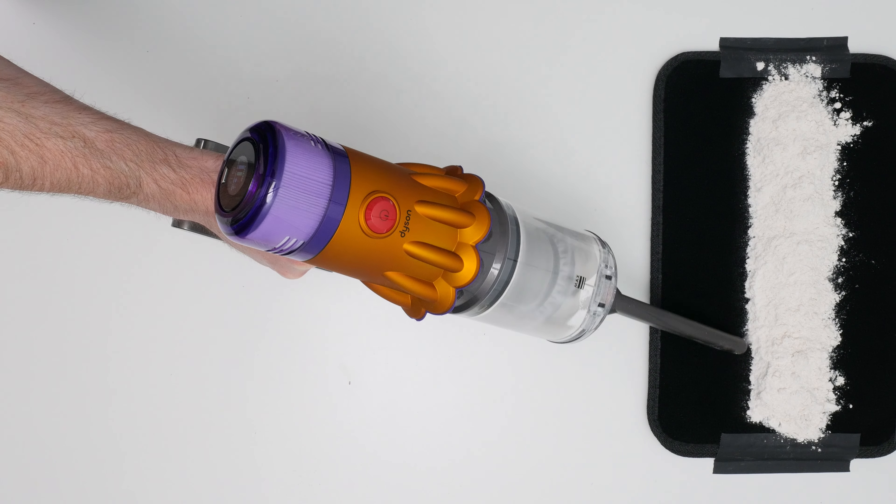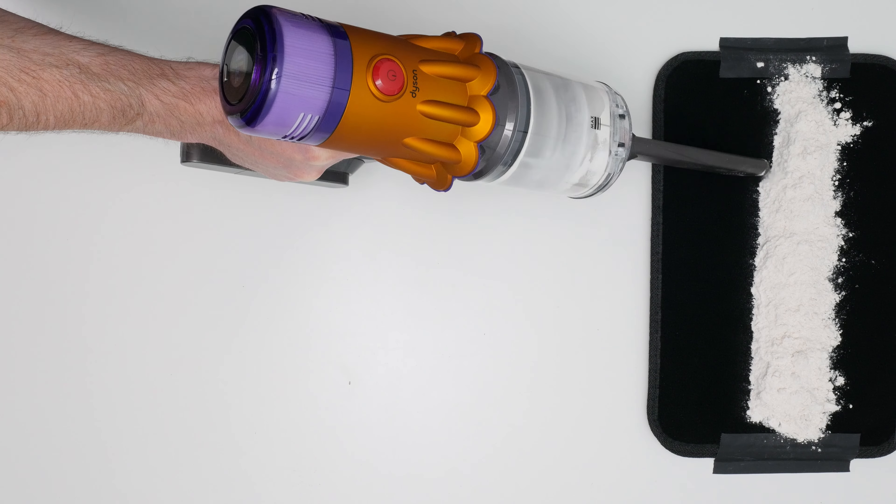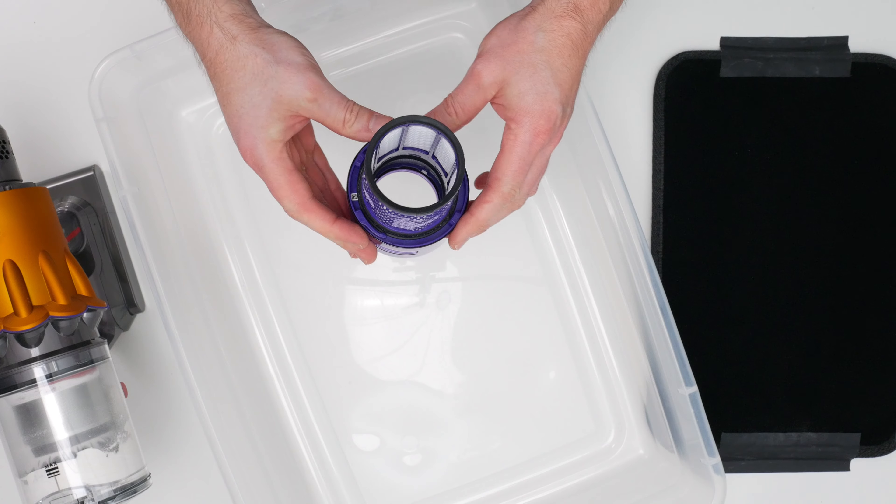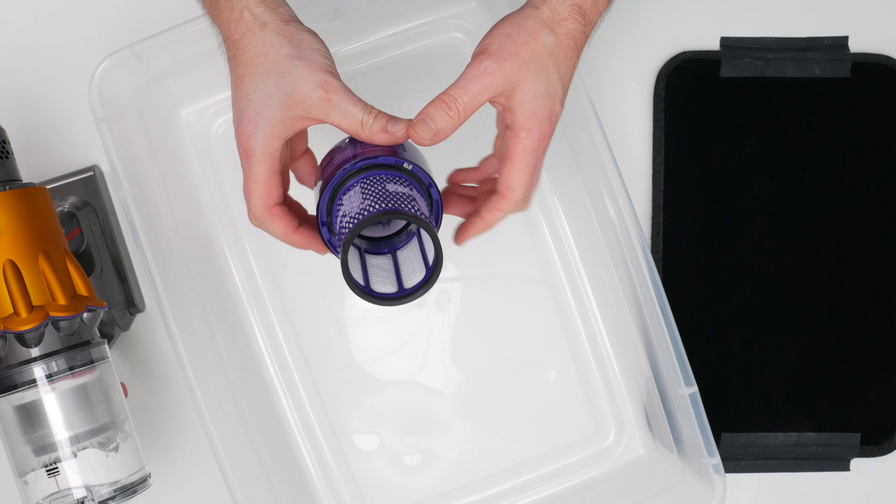This is a review for the Dyson V12 Detect Slim. The V12 has more power than most other cordless vacuums we've tested. It has a measured airflow of 45 CFM and a measured suction of 90 inches of water lift.